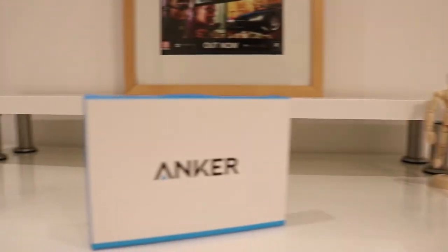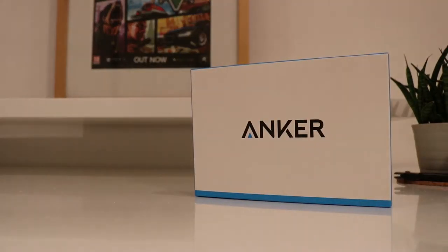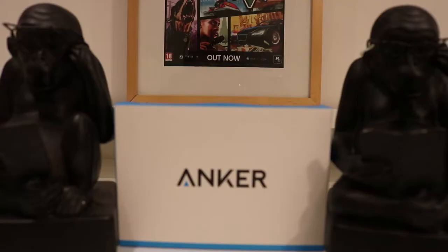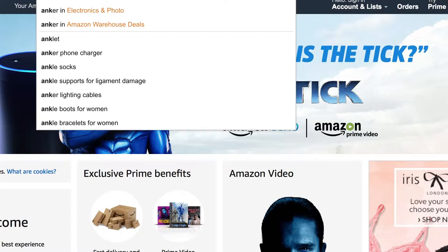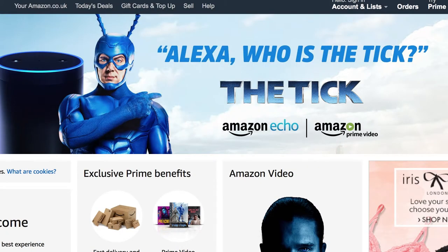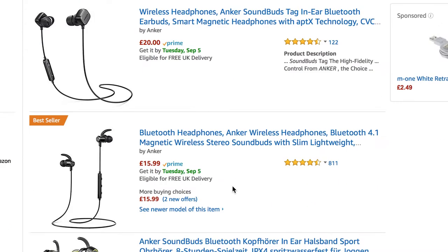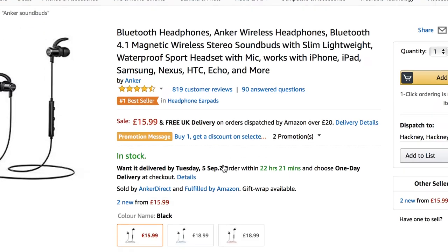Hello everyone and welcome to my channel. Today I'm bringing you a review of the Anker Soundbuds Slim Bluetooth 4.1 in-ear earphones. These earphones are relatively inexpensive at just £15.99 at the time of this video on the Amazon store. They are multi-device compatible and offer a good listening experience to anyone that purchases them.